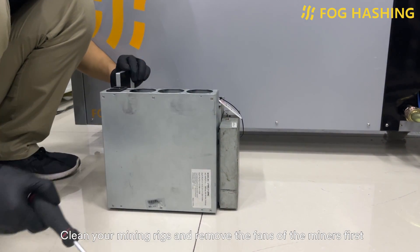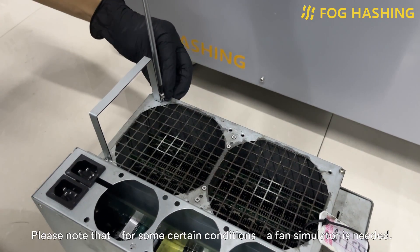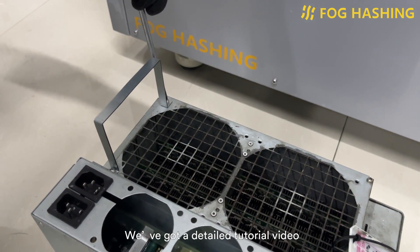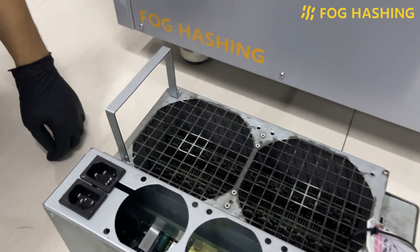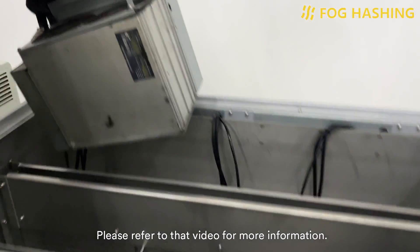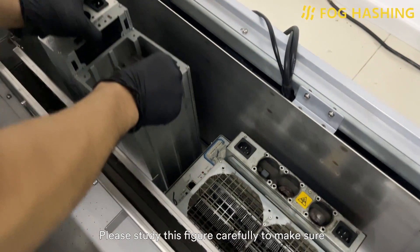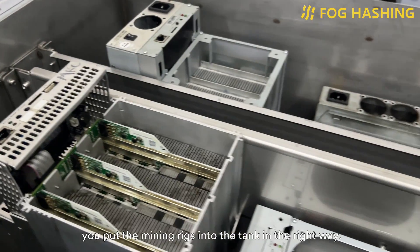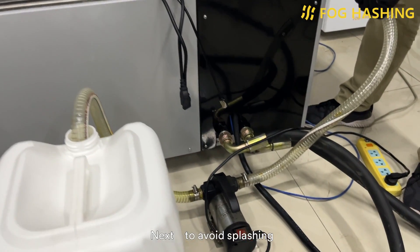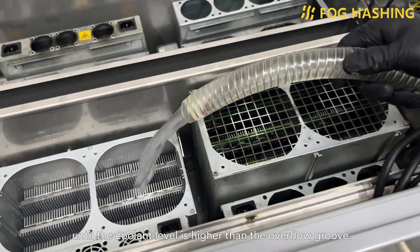Clean your mining rigs and remove the fans of the miners first, then install the miner handles where the original fan was located. Please note that for some certain conditions, a fan simulator is needed. We've got a detailed tutorial video teaching you the techniques of cleaning the miners, removing the fans, as well as installing the fan simulators — please refer to that video for more information. Now put the miners into the V6 tank with the power supply facing outside of the tank. Please study this figure carefully to make sure you put the mining rigs into the tank in the right way. Next, to avoid splashing, use the oil pump to pump the coolant into the V6 tank until the coolant level is higher than the overflow groove.